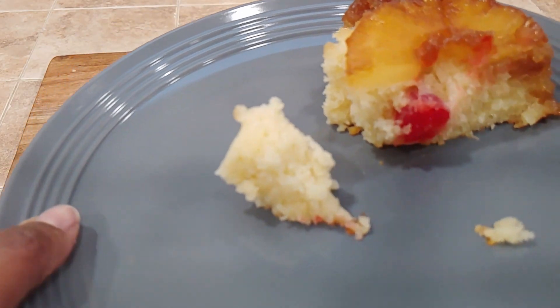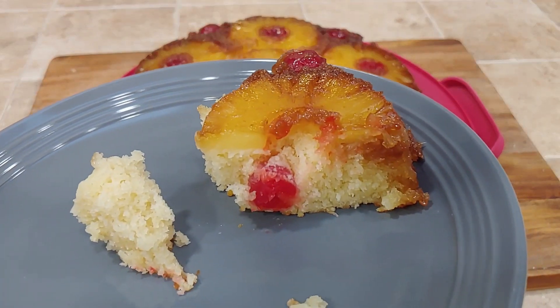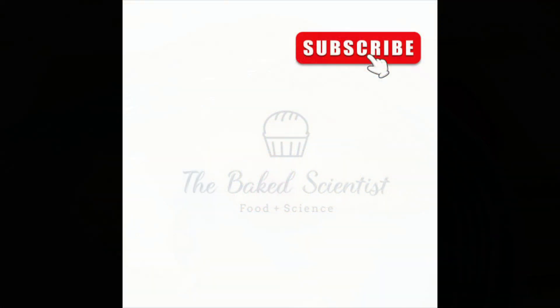Make sure to subscribe and hit that notification bell to stay up to date on all our science. Until next time, happy baking!